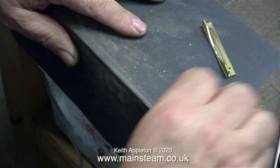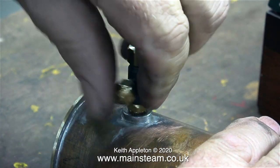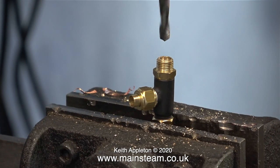Before I soldered the brass angle to the condenser, I drilled two holes in each of them. This will allow me to bolt the condenser to the main baseboard, which hopefully should be arriving today.